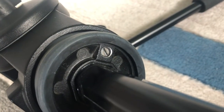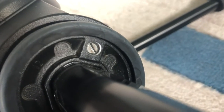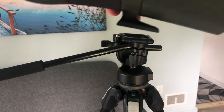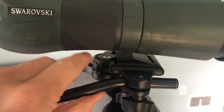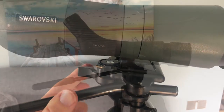Once you've got it in there all the way you'll feel the pressure, you won't be able to turn it any farther, and you can see it's actually recessed in there a little bit. Once we do that we're all done and we can attach our scope back onto the tripod head. Once the scope is back on, don't forget to engage the safety mechanism so we don't accidentally hit the lever and unlock the scope.